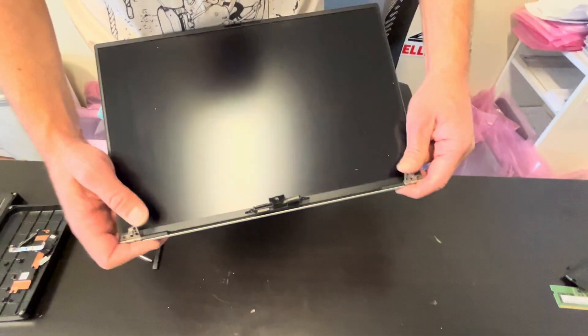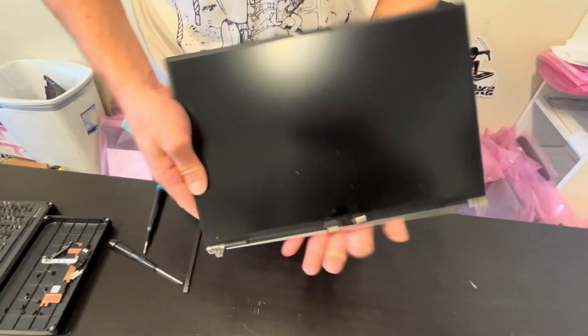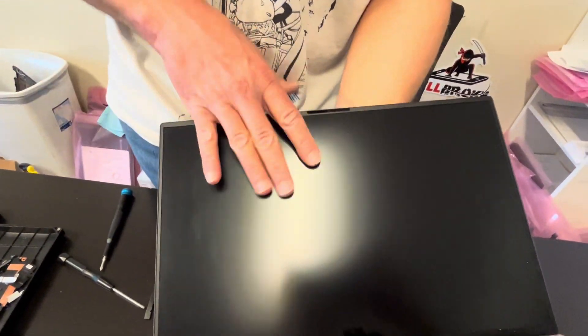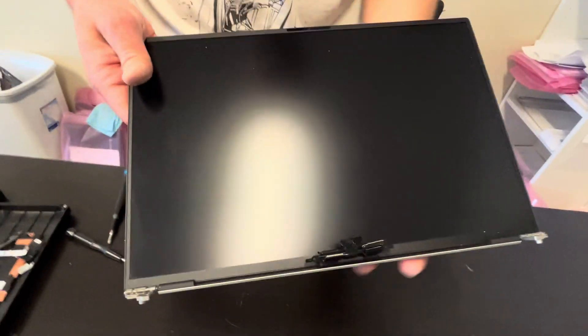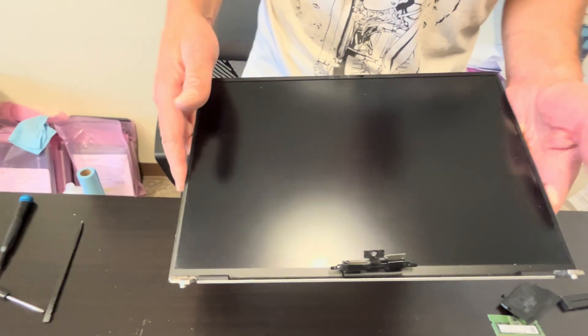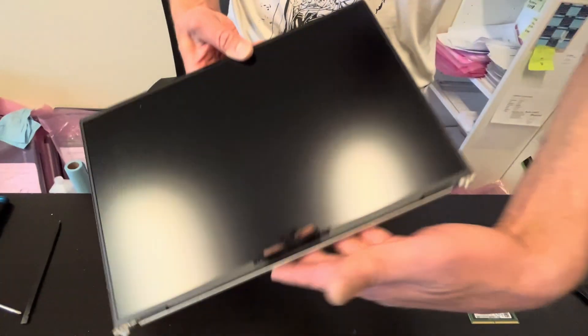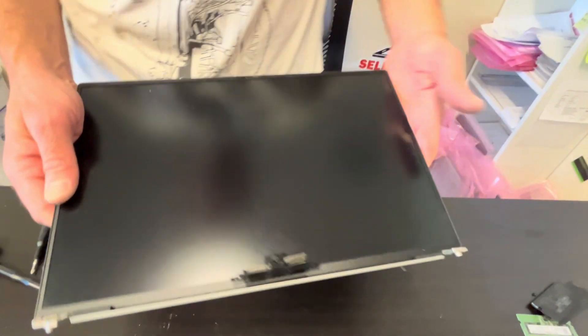And that's our screen. It's very fragile, so I wouldn't recommend taking out the LCD. The best way to replace it is to buy the whole assembly — check gotlaptopparts.com. Thank you guys for watching, see you in the next video.